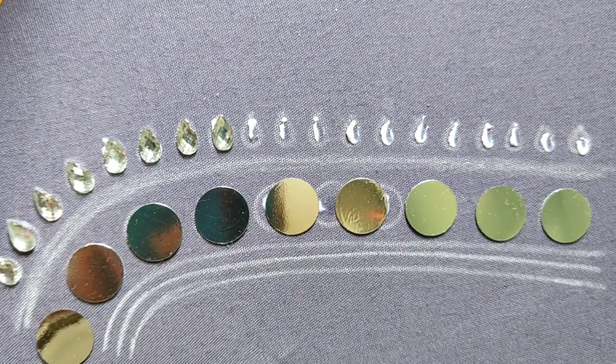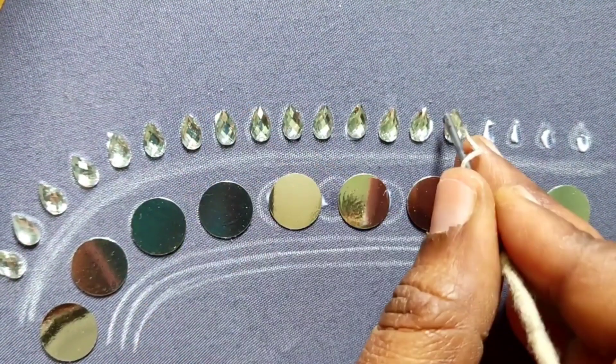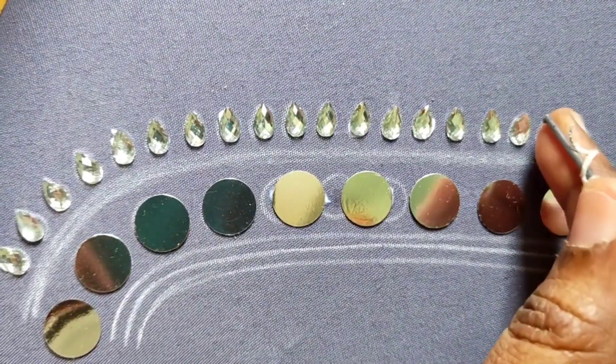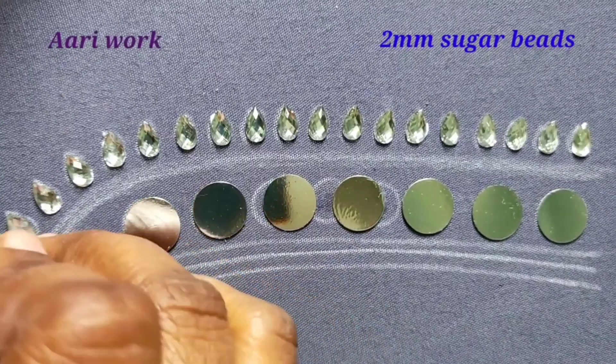When you start with a full blouse, use the back side iron. I am going to show you how to use the 2mm sugar beads.